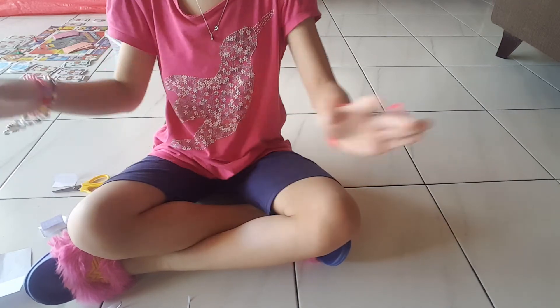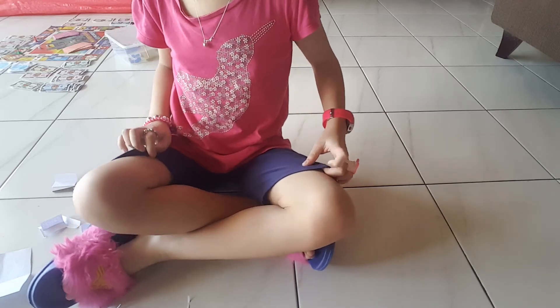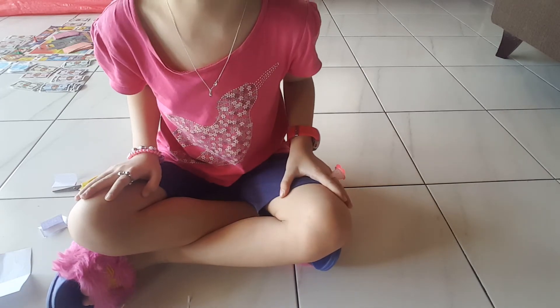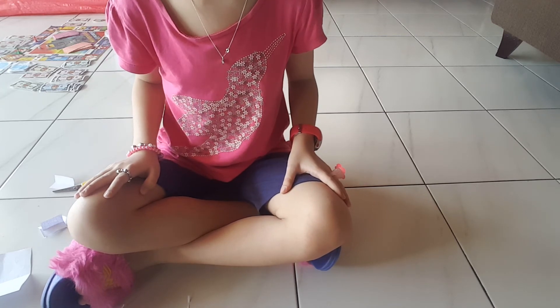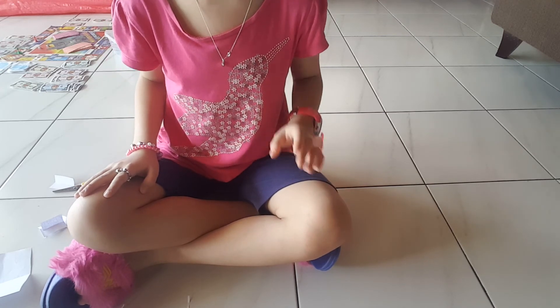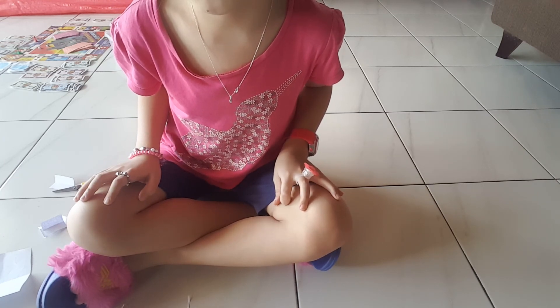So first you gotta prepare your items. After that, you need to cut it out until it becomes really small. But remember, you might want to ask an adult to help you cut the paper. So anyways, that's all for today. Bye-bye, guys!